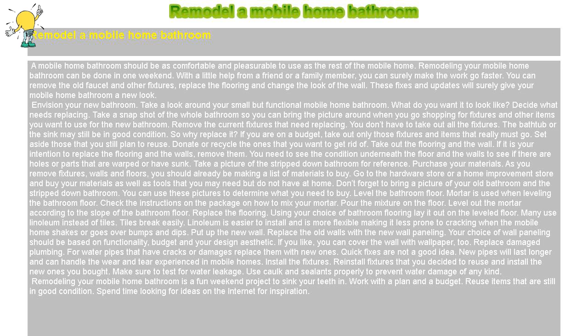Install the fixtures. Reinstall fixtures that you decided to reuse and install the new ones you bought. Make sure to test for water leakage. Use caulk and sealants properly to prevent water damage of any kind.